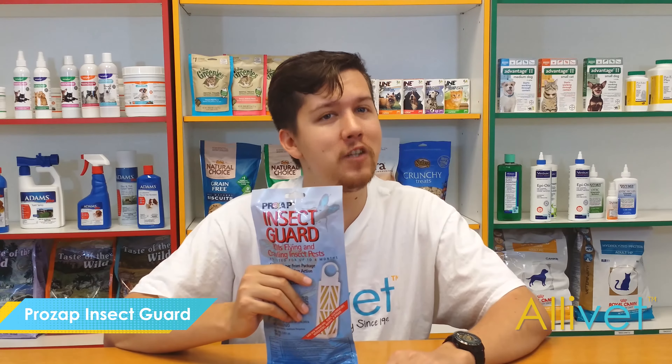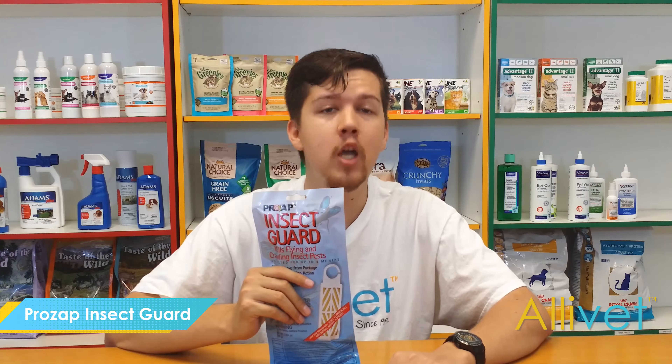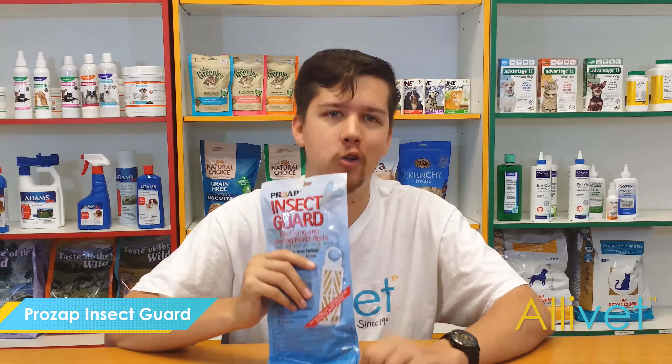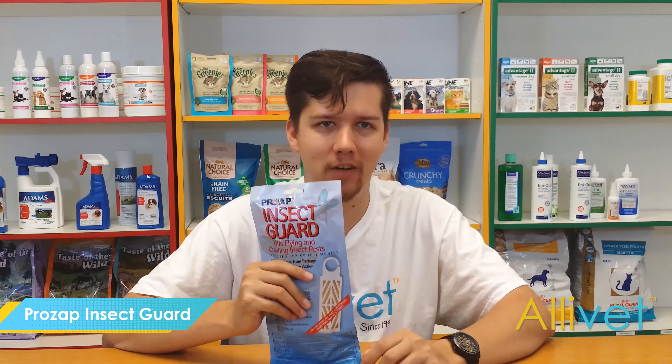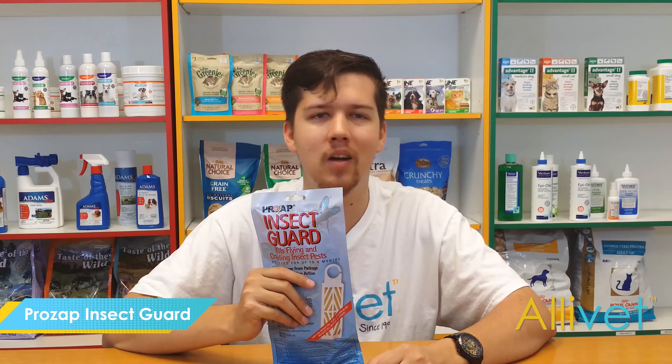Shop Alivet and get free shipping on orders over $49. Use Auto Ship and save 5% off every Auto Ship order. I'm Brandon — thank you for visiting Alivet, your trusted pet pharmacy. Wishing you and your pets a wonderful day.